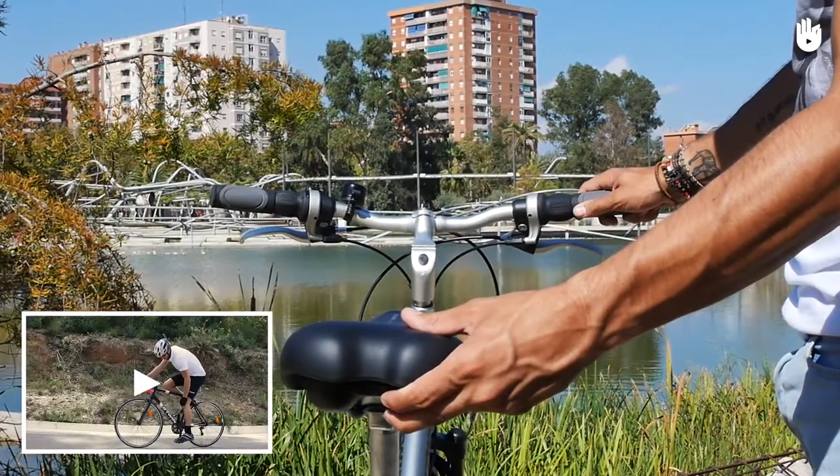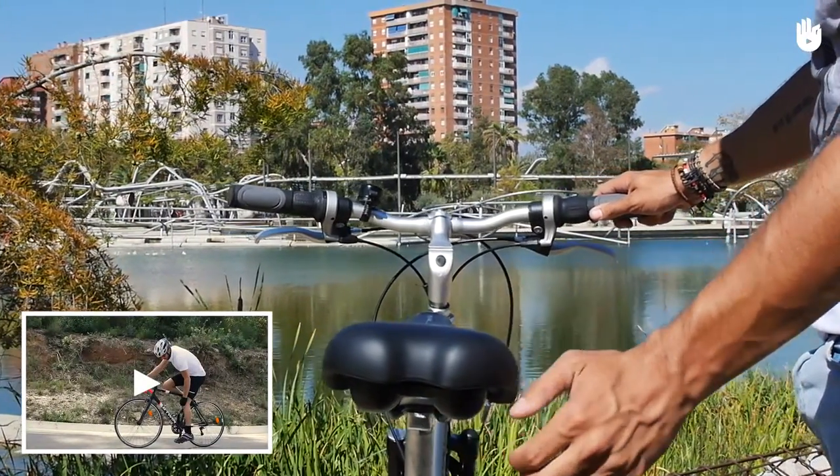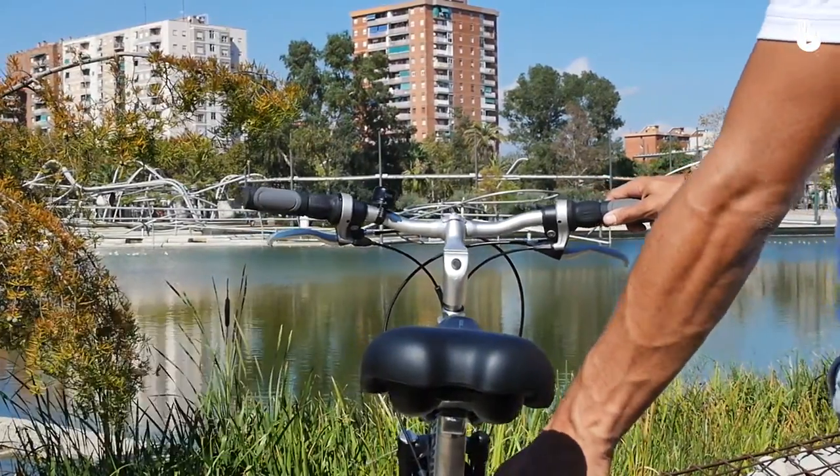Check out our video on how to avoid knee pain while cycling. Enjoy your ride.